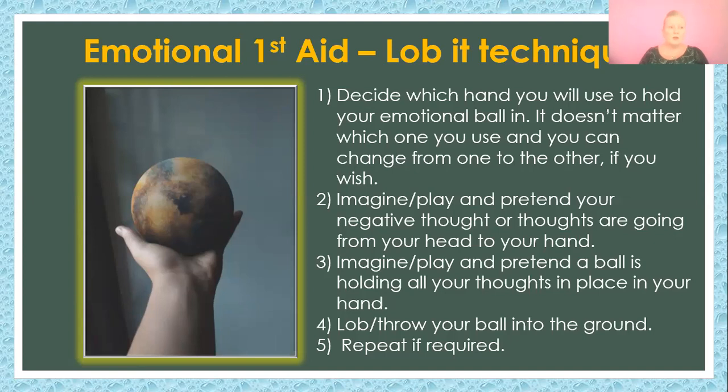Plain pretend. Sometimes people can see a clear ball with everything in it — lovely! Sometimes people say they can't see anything. It doesn't matter — your mind knows what's going on and it's letting go of it anyway. Just play and pretend and go along with the process.